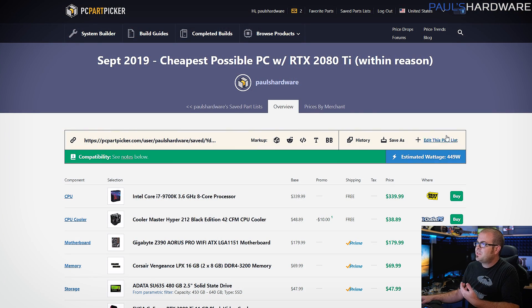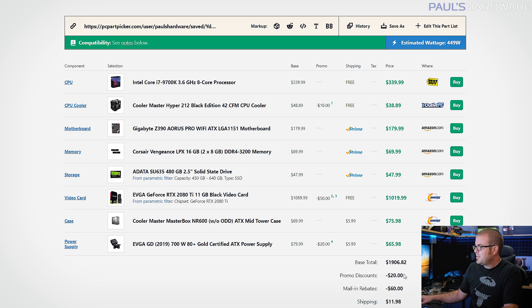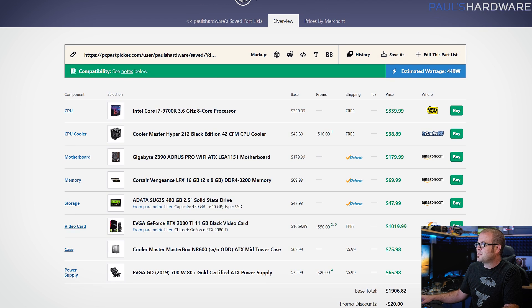So there it is — my cheapest possible PC within reason with an RTX 2080 Ti, coming in at $1,900. You're spending about $900 on everything else and a little over $1,000 on the graphics card with this build.